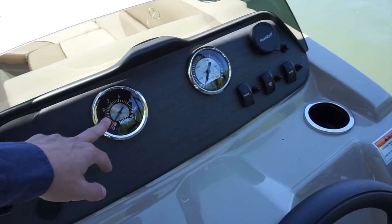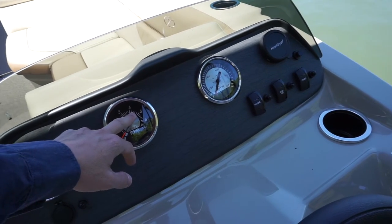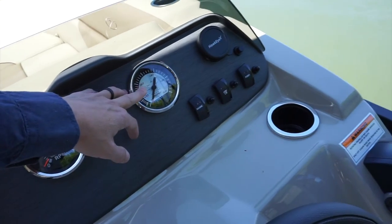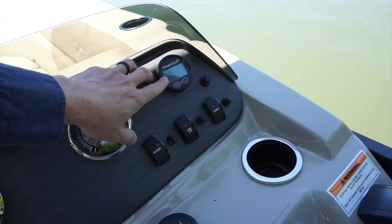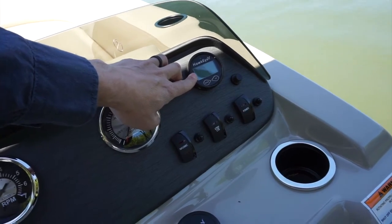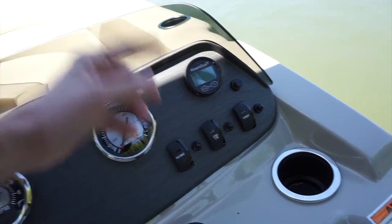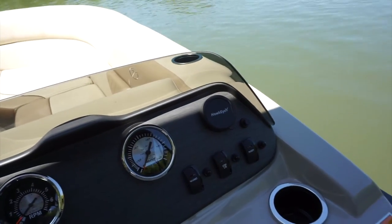The RPM gauge is here. The most fuel efficient RPM is about 4,500 RPM, so if you're just cruising the lake and want to conserve fuel, about 4,500 RPMs is great. The speedometer is here. The depth gauge is right here — an important thing to note is that the depth gauge will only read correctly when you're running slowly. If you're running at full speed, it will not report the correct depth. The sonar runs straight down and straight back up, so you need to be at a low speed for that to operate.